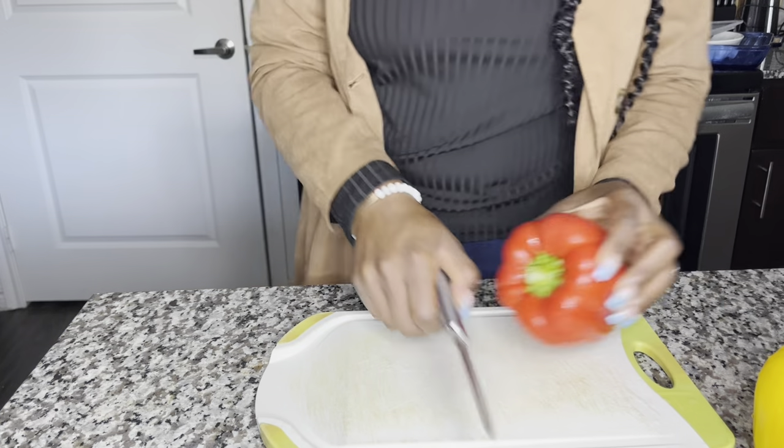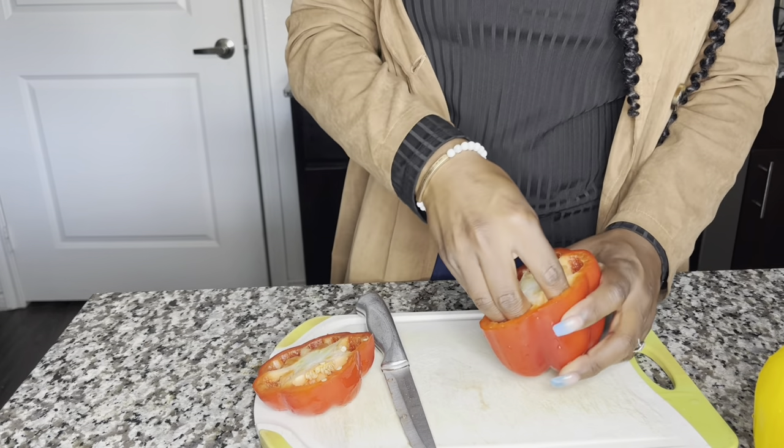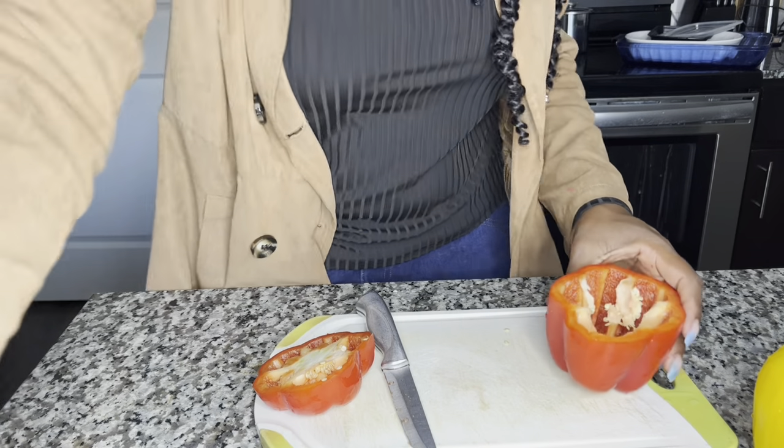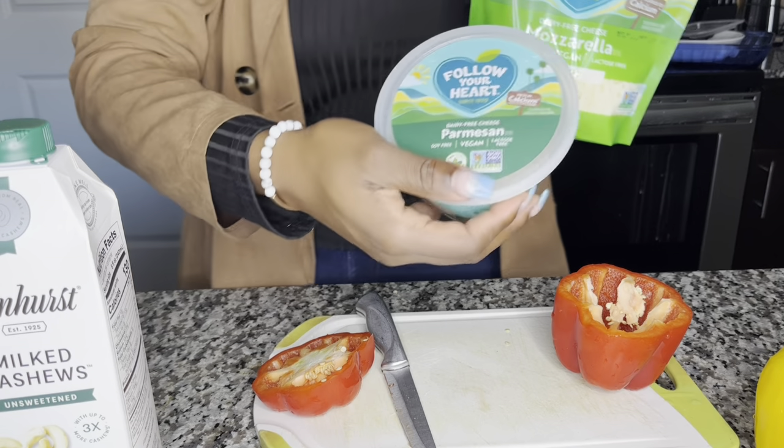Shalom, ladies. I really, really hope that y'all can hear me. So today we will be making vegan pasta with wheat noodles, and our sauce is going to be a milk cashew base with dairy-free mozzarella and dairy-free parmesan.